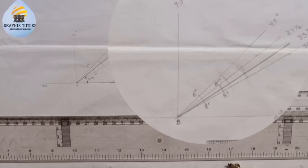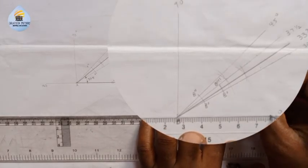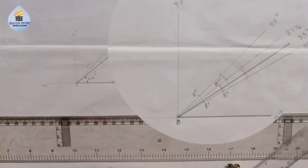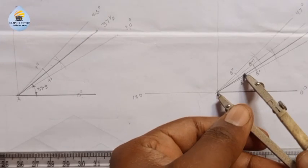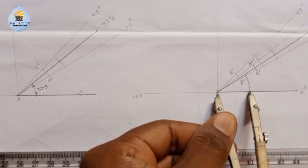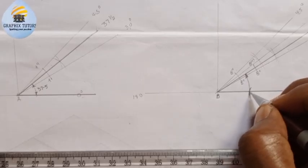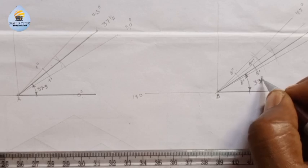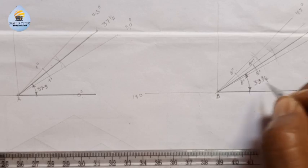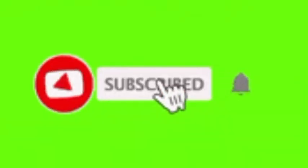So from this angle to this point here is 33 and three quarters. That is how you construct angle 33 and three quarters. Please don't forget to click on the subscribe button.